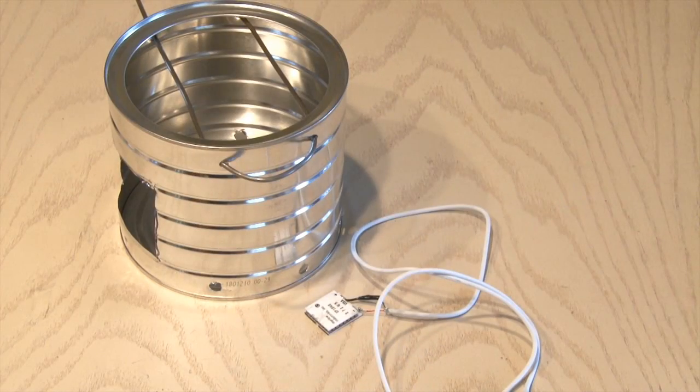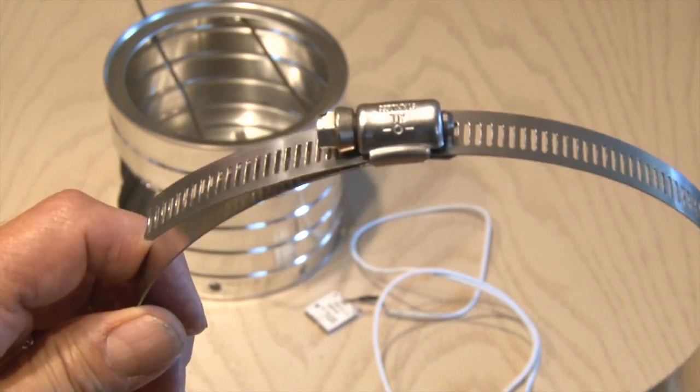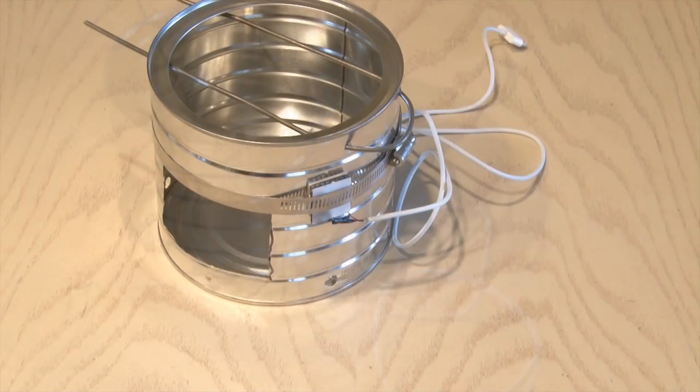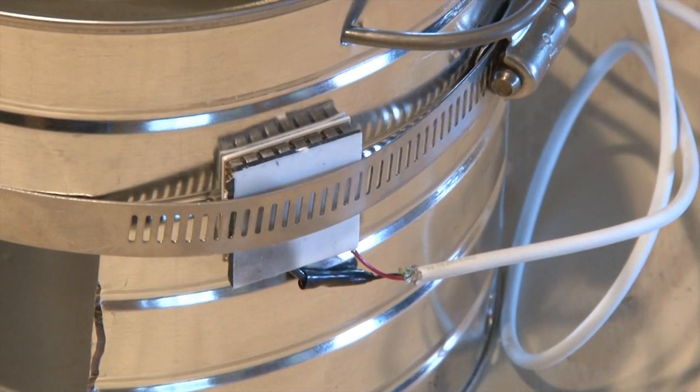We're almost done. To attach the generator to the can I'm using a large hose clamp — you could probably use wire as long as you tighten it up really well. The generator is in place with the hot side making contact with the stove. Time to take it outside and test it out.